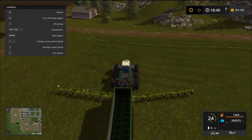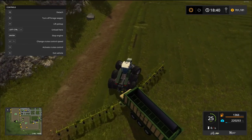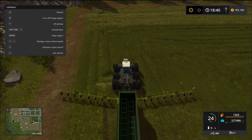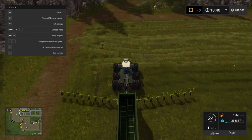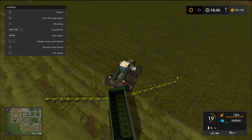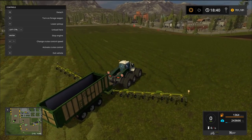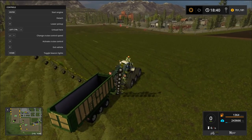You guys get the gist — very powerful. Two very cool mods, definitely come in handy on the farm. No doubt about it — we're going to be able to pick all that stuff up. That is hay, not grass. Let's shut this down.